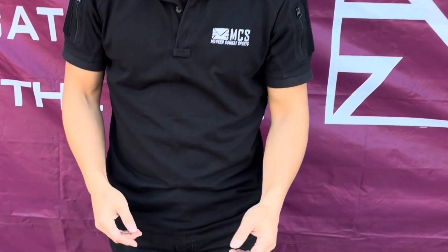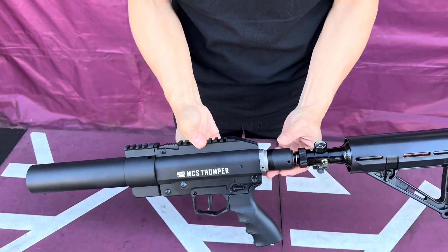I'm Skate here with MCS, and today I have a video on a new golf ball launcher. Let's check it out. I have this new launcher here — it's really cool for shooting golf balls.